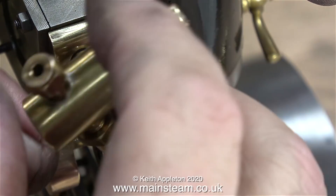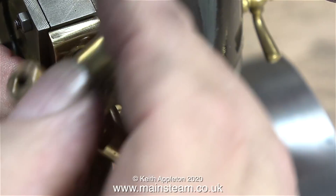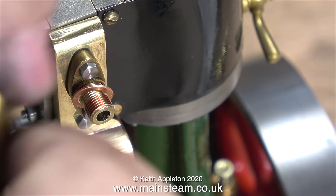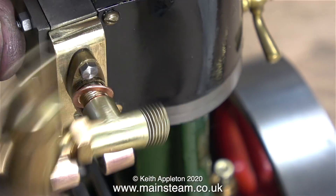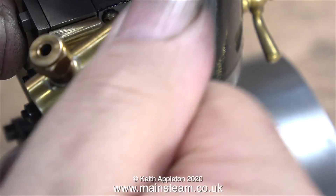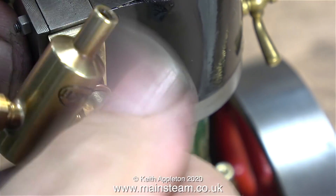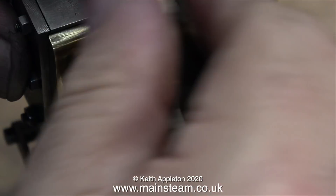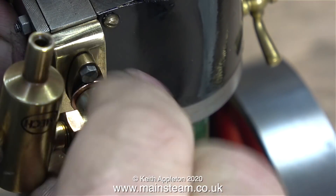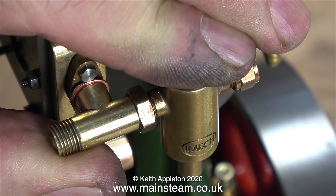As everything is OK and lines up just as I want it, now it's time to remove the part, apply some Loctite 542 - here it is on the thread - and then refit the part permanently. Most of the operations that you've seen in this video are very routine, but they're only routine if you do them a lot, and in my case I do just that and have done for many years. But if you're a beginner, I hope you find it useful seeing me doing it, rather than trying it yourself and making a mess of it on a first attempt.